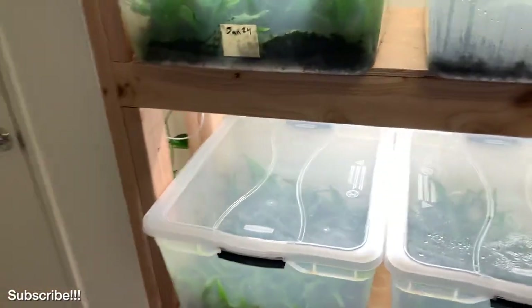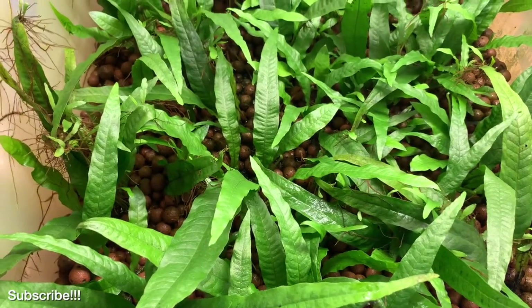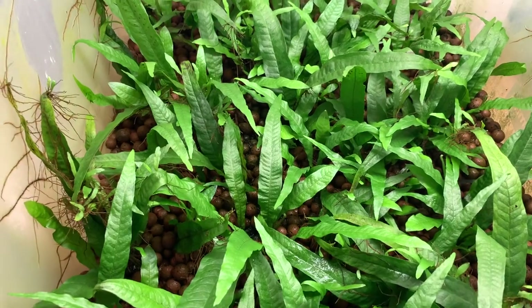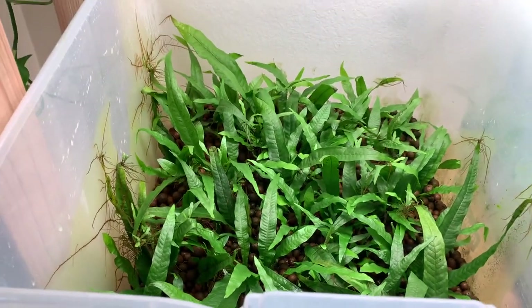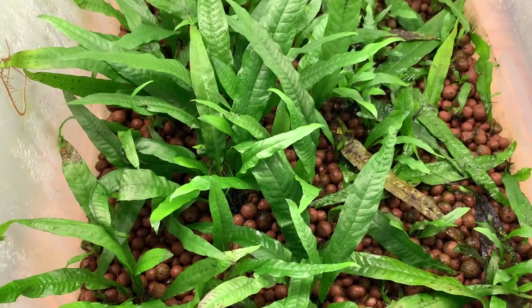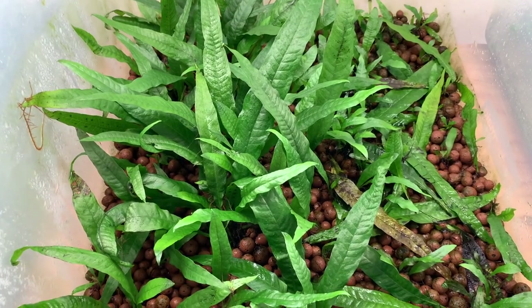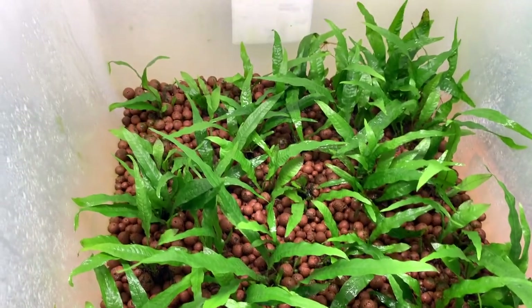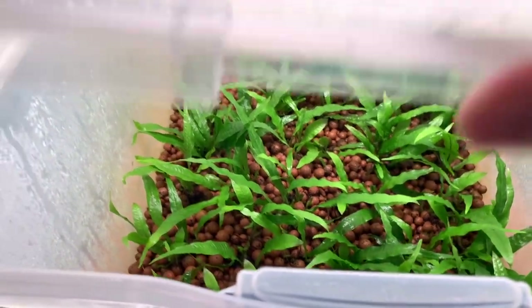Moving on down to the next shelf, I have a couple of tubs where I've been experimenting with hydroton, which is a hydroponic grow media. These plants are doing pretty well. I was using a specific type of liquid fertilizer that was lower in nitrogen. You'll be able to see a difference compared to this tub, which is basically the exact same setup except the fertilizer has a lot more nitrogen in it — so the leaves are a lot more developed and robust. This one also uses the lower-nitrogen fertilizer, so it's a little bit smaller and compact, but not unhealthy.